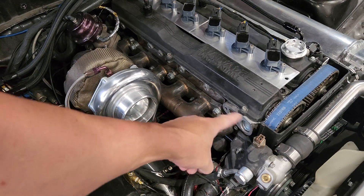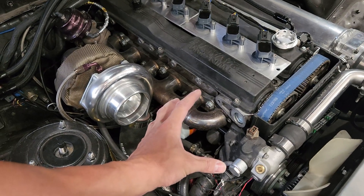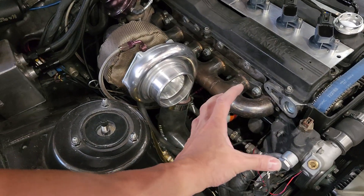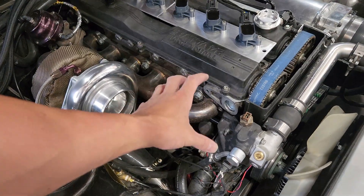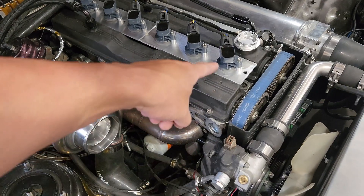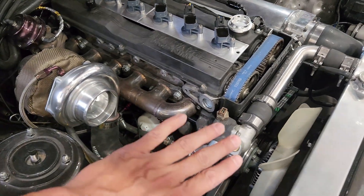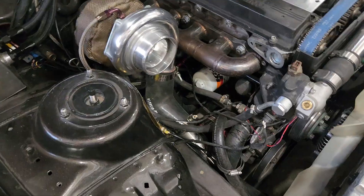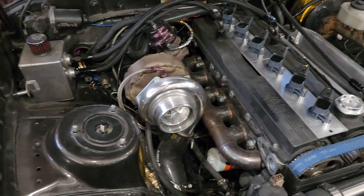For those of you with the GE, you have a gigantic distributor that sits right here and gets in the way of everything — you can't get to any of this stuff because it's just in the way. If you have the GTE, you have a cam position sensor that's a little bit smaller. As you can see, I've gone to the coil-over-plug setup with a standalone ECU, so all that stuff is gone and there's a freeze plug in there now. There's tons of room in here and nothing is in the way of getting to the turbo.